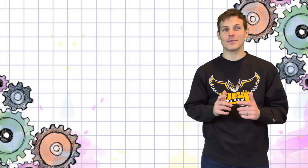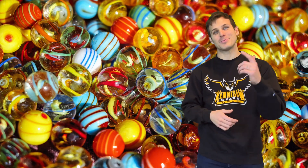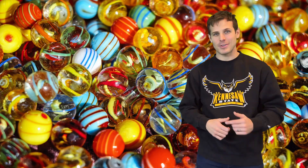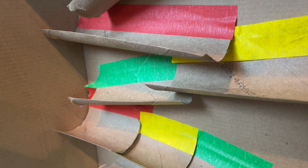What's up makers, my name is Luke. Today we're going to see how marbles can help us learn about speed, friction, and gravity by creating a marble run. Let's get started!